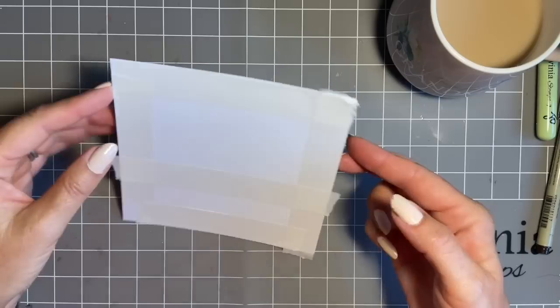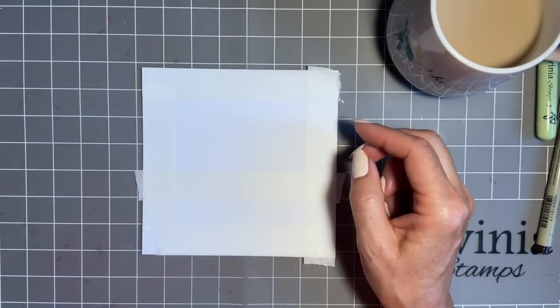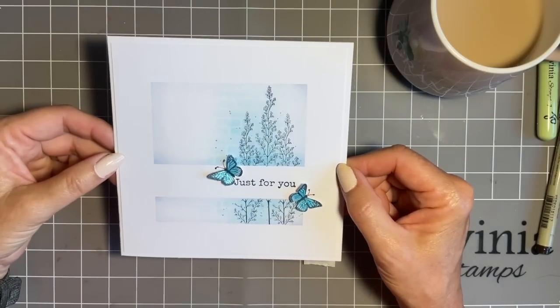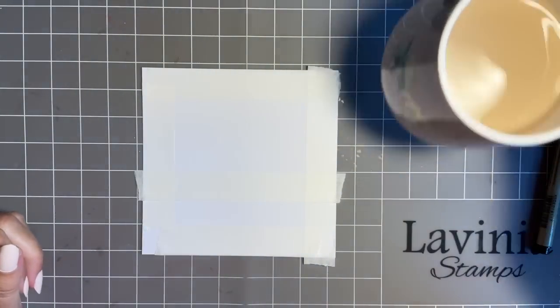When you look at that, I have to be honest - when I first taped it off I thought I'm not going to get much of a design there. But on the finished card I think you'll agree there's just enough. So we'll see how it turns out in the green.